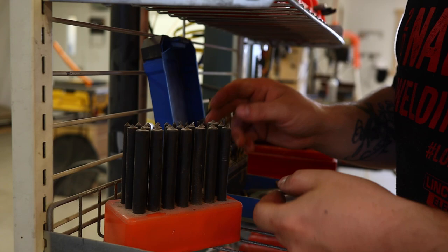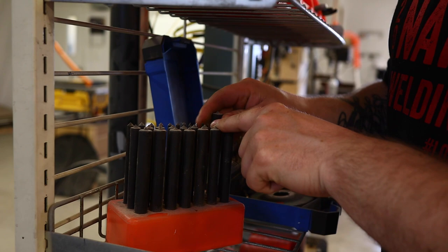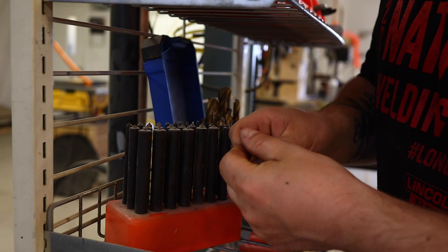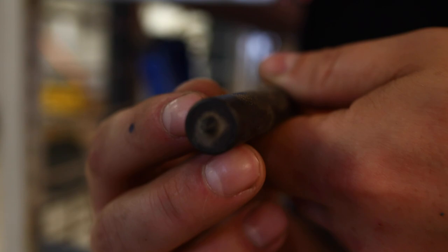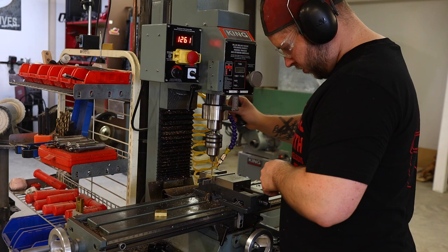They're not expensive, but they are nice to have. You can see this large one here — if you were trying to transfer a hole this size onto something else, it would be hard to find that center point. But not if you have transfer punches like this. Look at that — machined dead center.